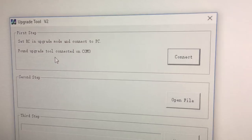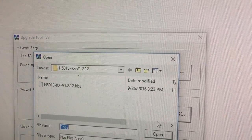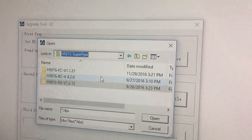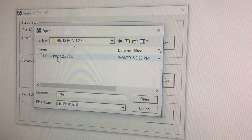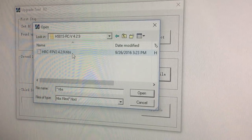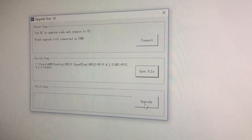Now click 'connect' on step one. Once again it shows 'found upgrade tool connected on COM whatever' — make sure it says that. Then click 'open file.' Notice I'm currently on the RX file, which is incorrect for the transmitter upgrade. Go back to the main Superflyer file and click on the RC folder. Make sure you select the correct transmitter software — in this case, standard transmitter. Double click on the file, and verify that this is an RC upgrade file. Since it is, click 'upgrade.'